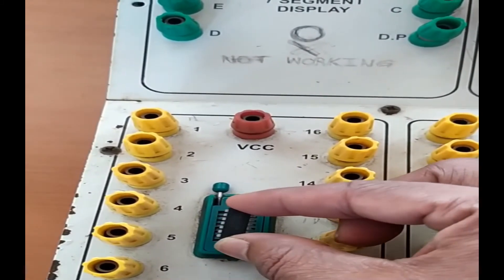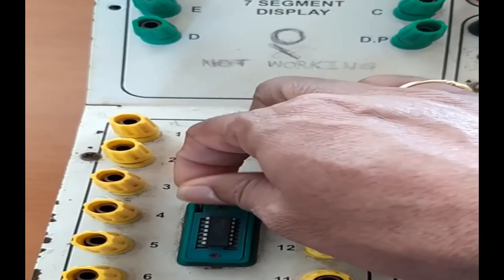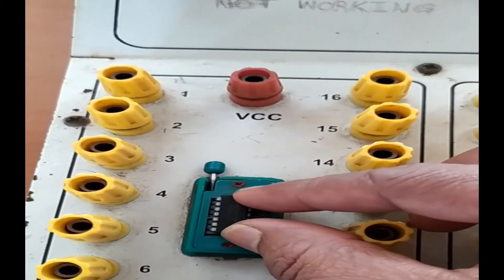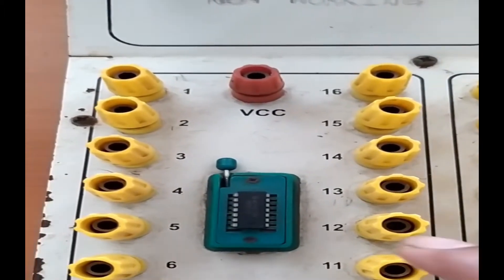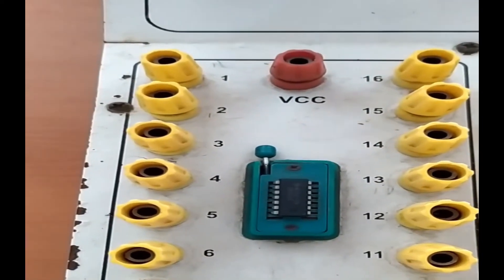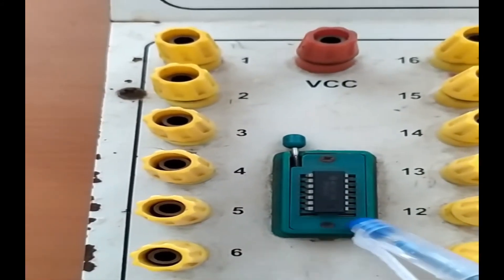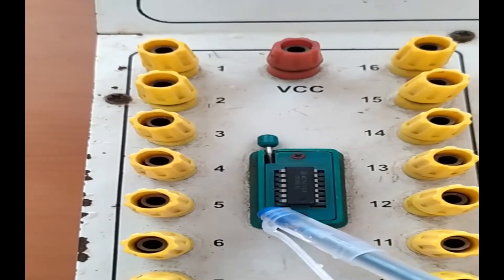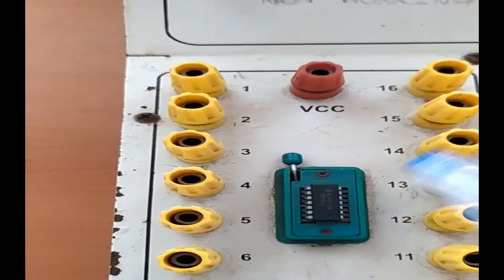You can place the IC properly on the IC holder and engage the notch so the IC gets connected firmly. This IC holder is 16-pin, but since my IC is 14-pin, the last two pin positions will remain empty.